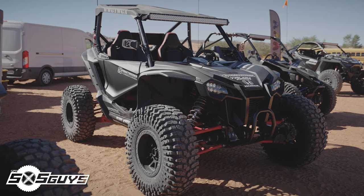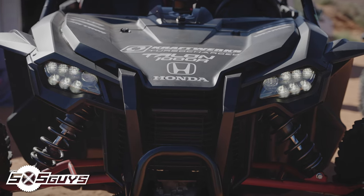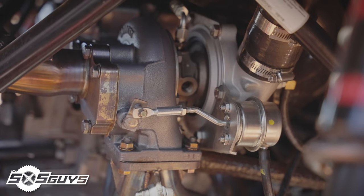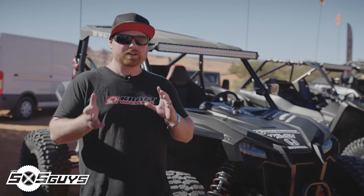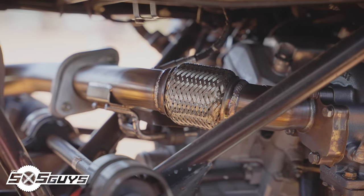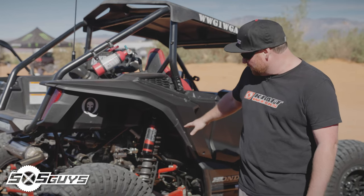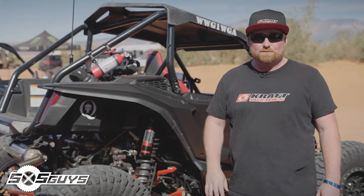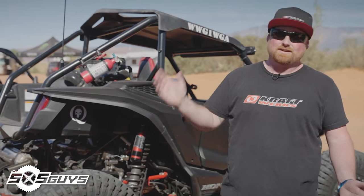Next up, we have the Honda Talon turbo kit. We put in many hours testing many different turbo designs and we've landed on a Garrett GT25 — kind of a custom turbo we spec'd for it. It spools up really quickly and has a lot of headroom for guys that want to turn it up in the future. Along with that, we made the most robust heavy-duty header turbo manifold you'll find on the market for the Honda Talon. We've got guys back east bouncing them off rocks and cliffs with no issues.